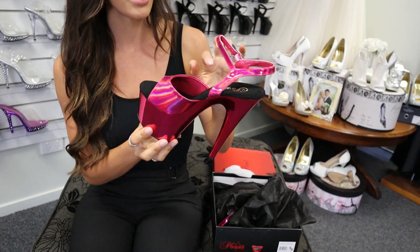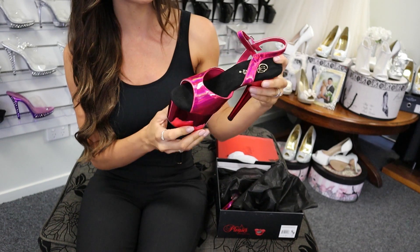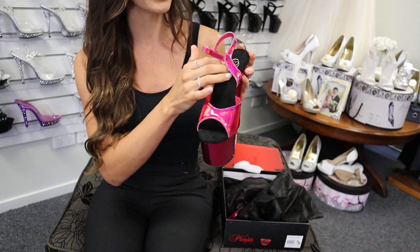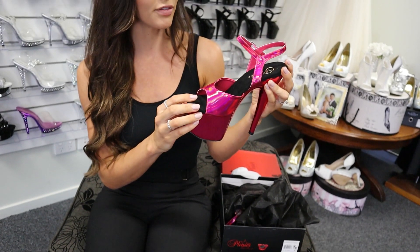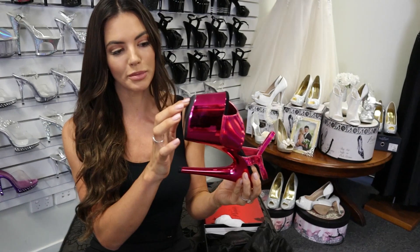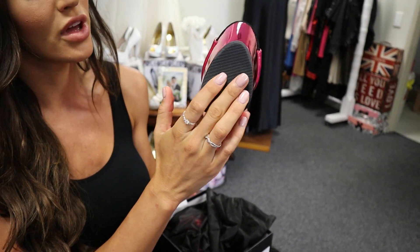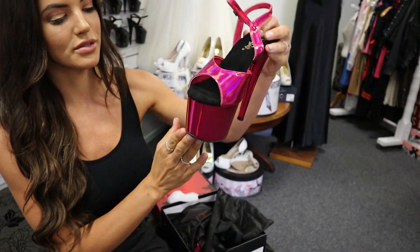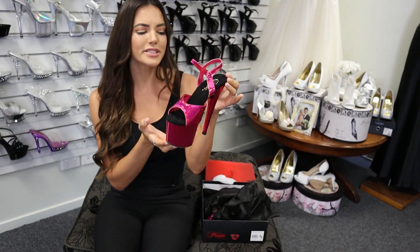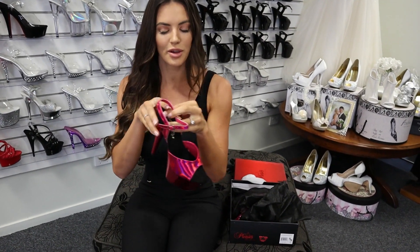It has a beautiful black velvet gold embellishment on the top of the sole, and the memory foam bottom which your feet mold into, so you really get a nice snug fit and you're going to feel super secure. The top lip of this is sort of curved so you have an extra bit of support — you're not going to slip over. These are stunning in the chrome, absolutely gorgeous color.